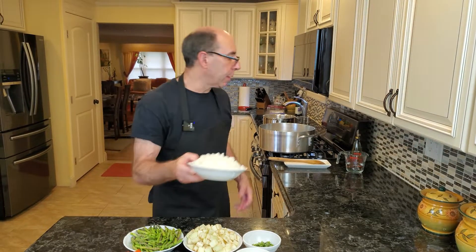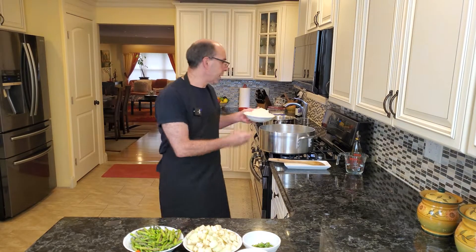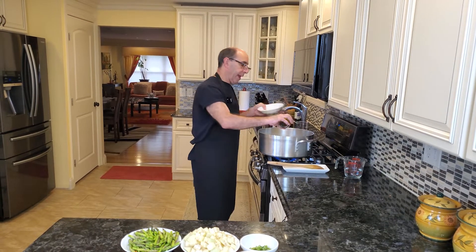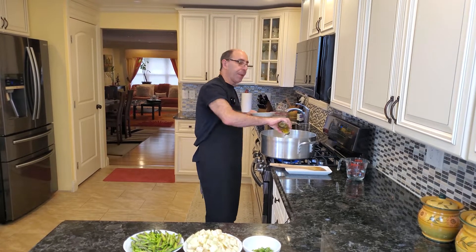I'm going to start by sautéing off some onions. I have some chopped onions over here. We're going to sauté those off until they're translucent, and that's going to take probably about five minutes. I'm going to add literally just maybe a couple teaspoons of olive oil to my pan, and I will show you what they look like in a few minutes.